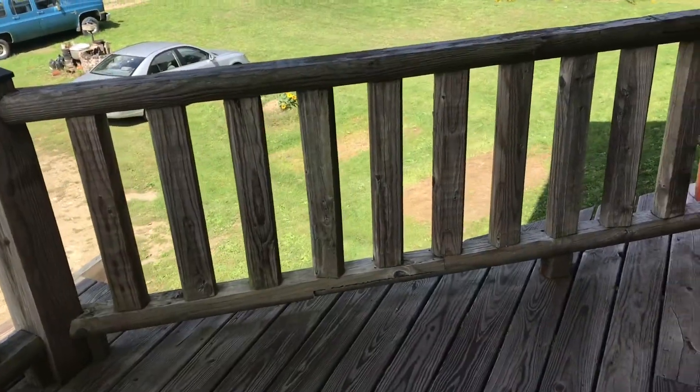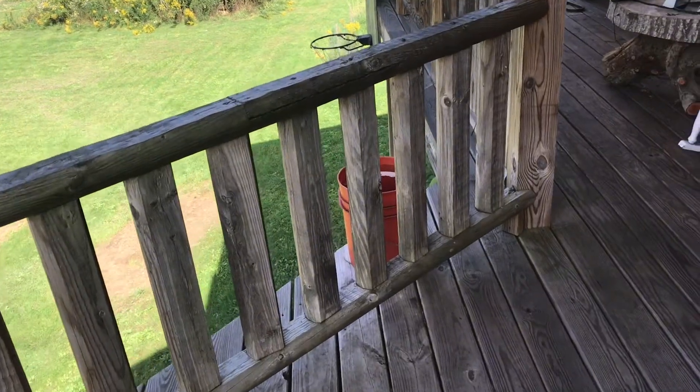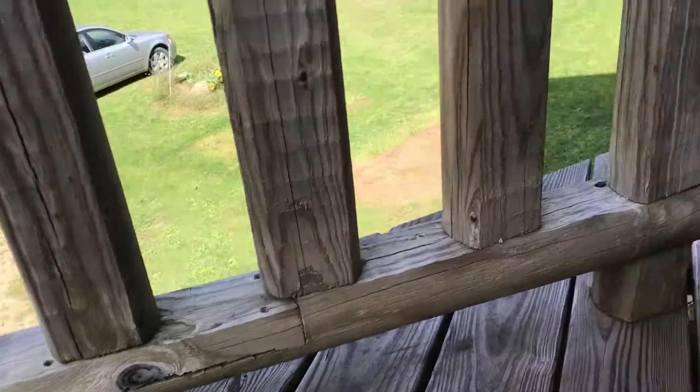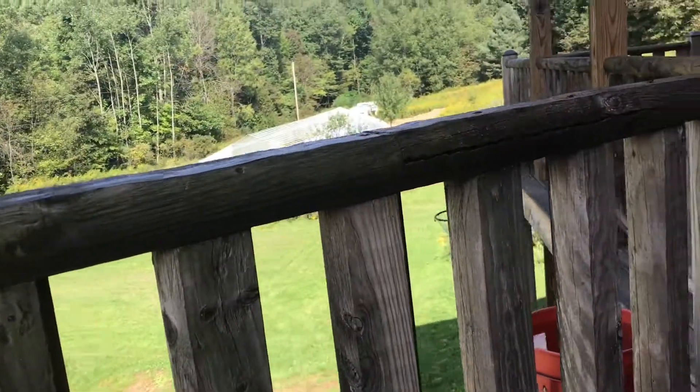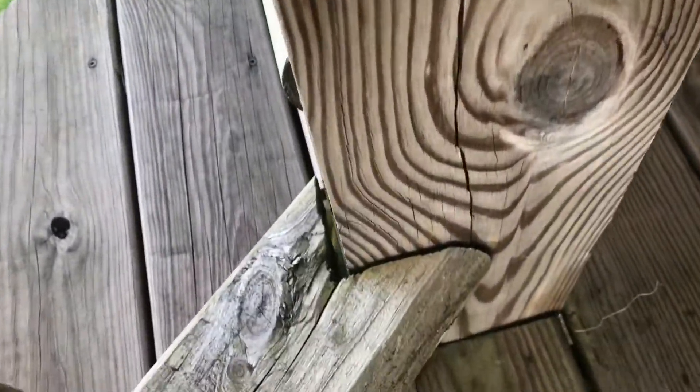The landscaping timbers are only 8 feet, so I had to splice this for this 10-foot section. I made the splice pretty long for structure — unless you're really looking at it, you don't see it. Then I notched the end so it's really secure against the post.